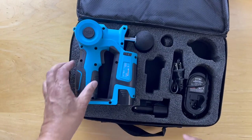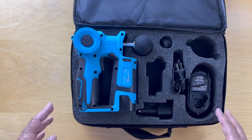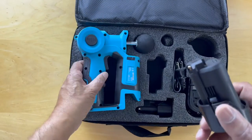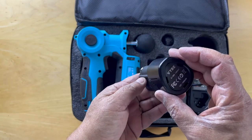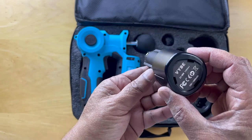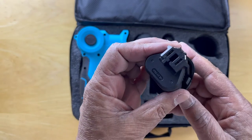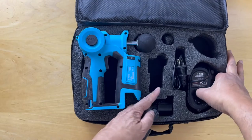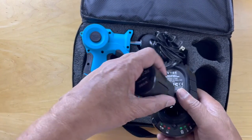This is the third one that I've purchased — two for friends and one for myself. One of the challenges we found is that when the battery runs out, one of these batteries died and over time they all will die. Trying to get a replacement for this battery is difficult; we couldn't find a source for it because this is a custom configuration.